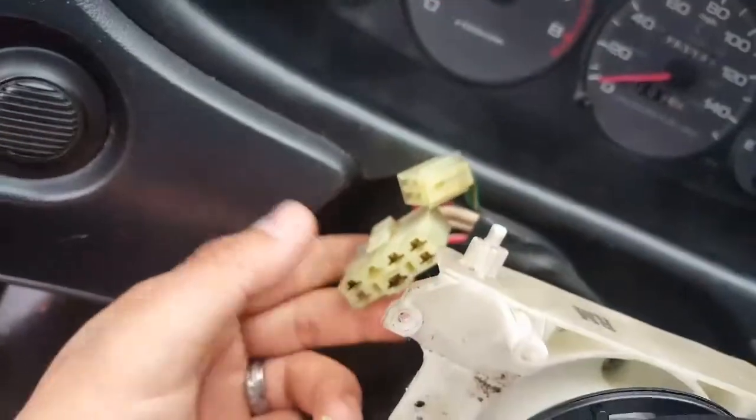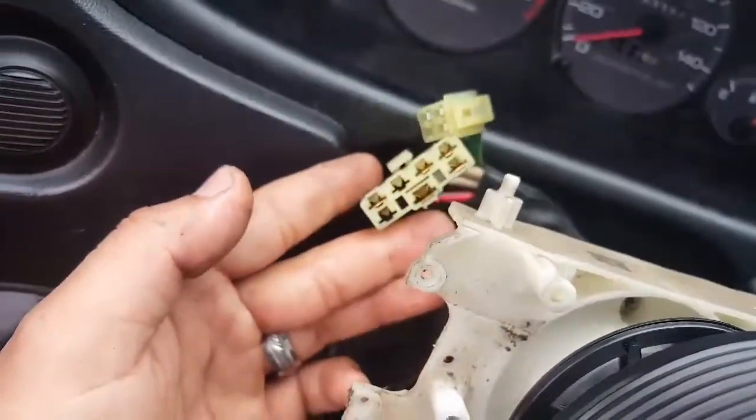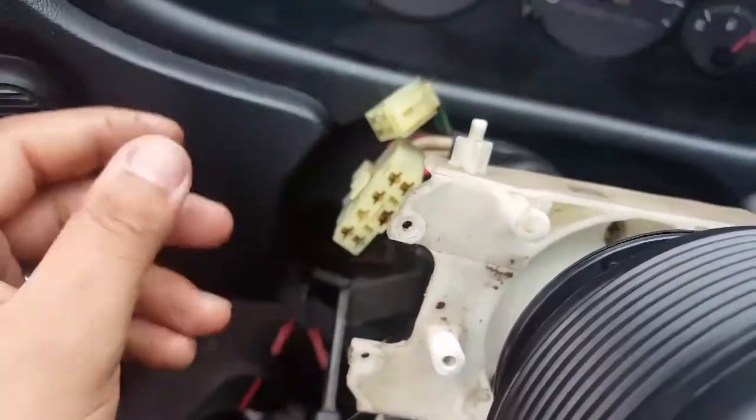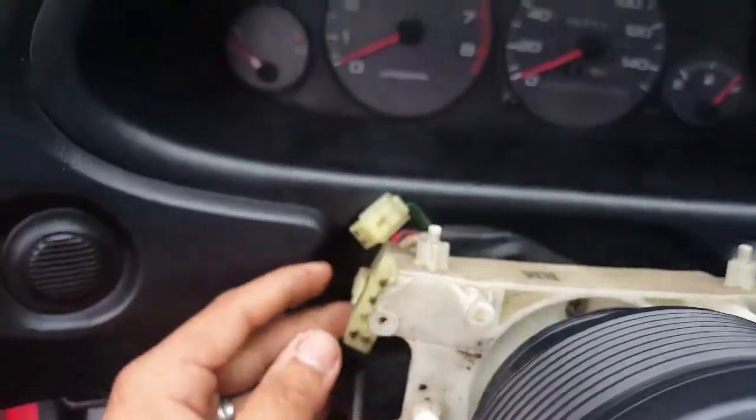Once it's off, you're going to have these two plugs right there. You have to carefully unplug them so you don't break them — the AC fix comes more expensive than it should be. After you're done with that, just go ahead and plug the new part in and you should have turn signals and all the regular lights and stuff.